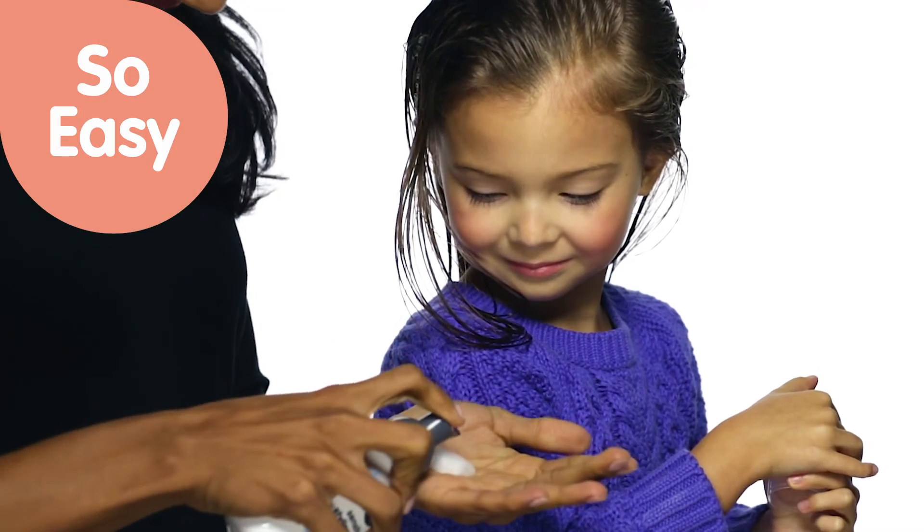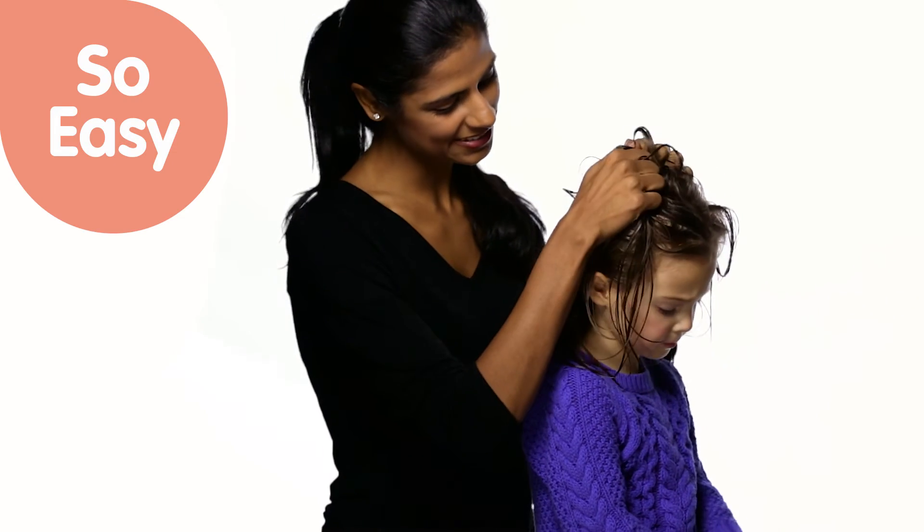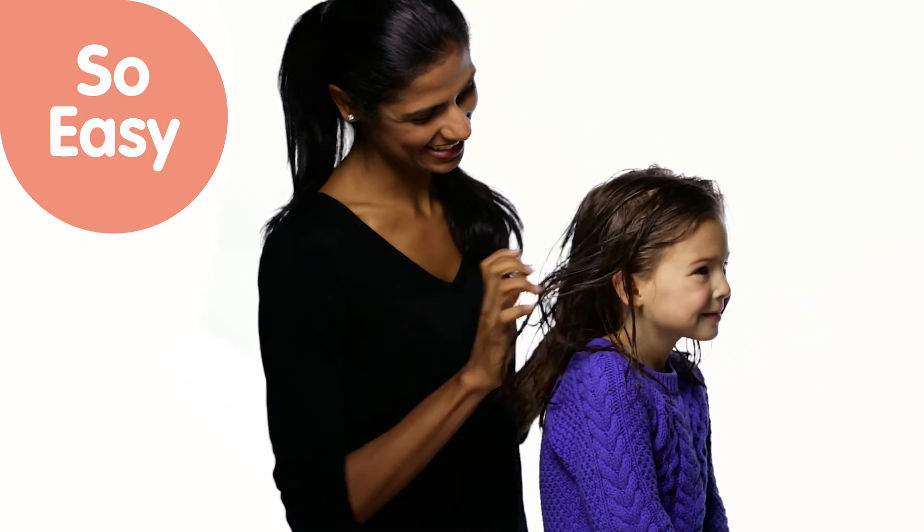Gently apply one to two pumps of foam evenly to damp hair, from root to tip. Scrunch hair and let air dry, or for fullness, apply directly on the roots.